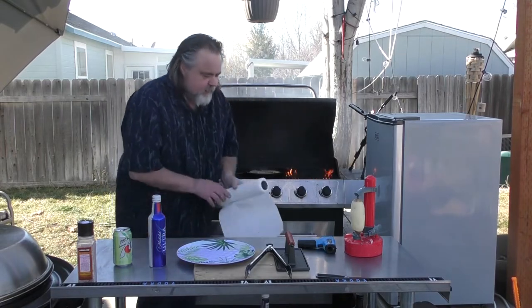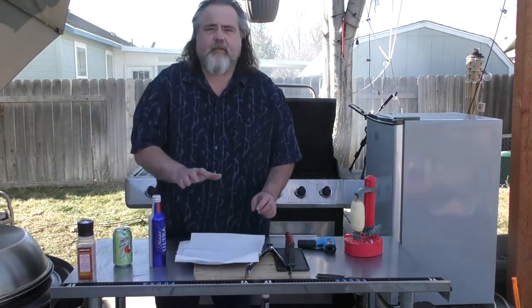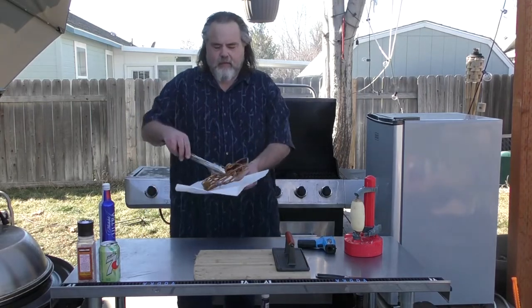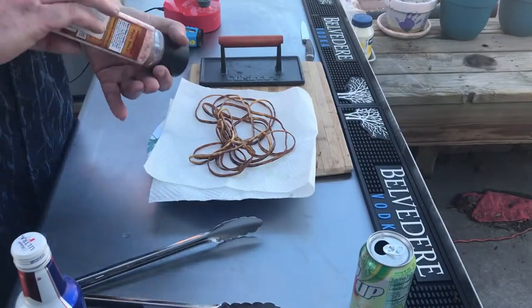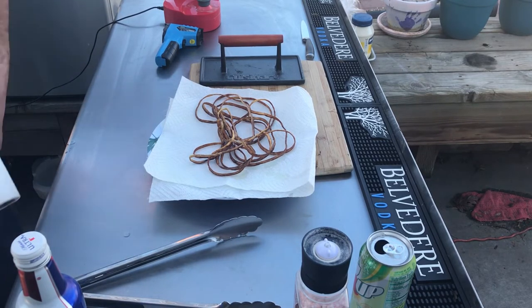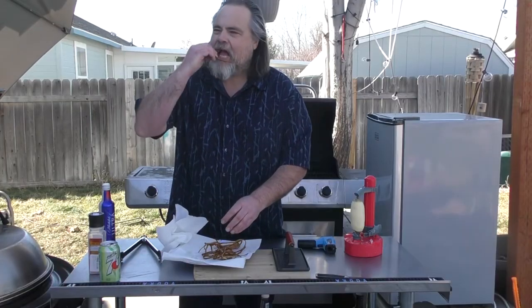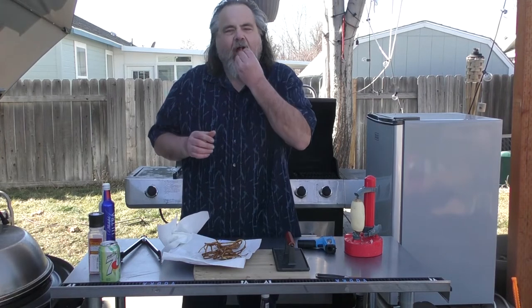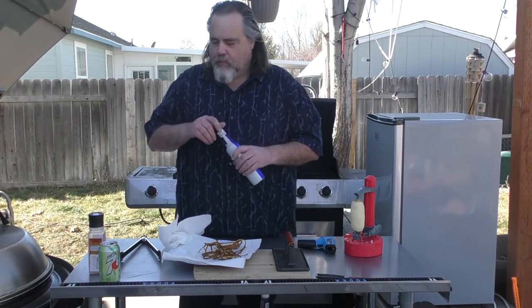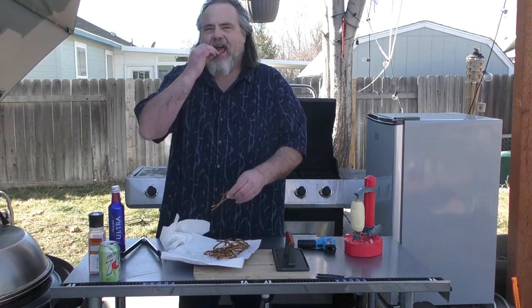Those things are almost done. Let's take them out. Don't worry guys, I'm a professional and that's under control. Check that bad boy out. Going to add a little salt to it, pat it down. Get to eating. Mmm, heck yeah. Here's to a world record, guys. Damn, that's good. You're going to be really good with an In-N-Out burger. Heck yeah.